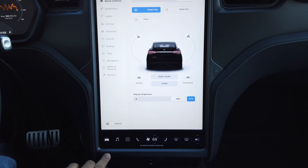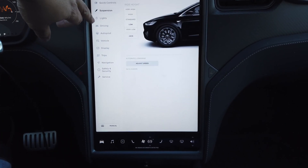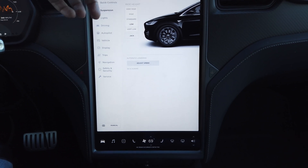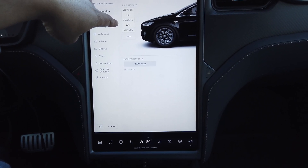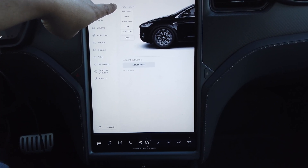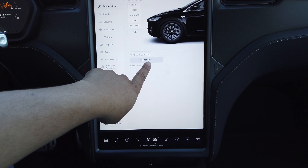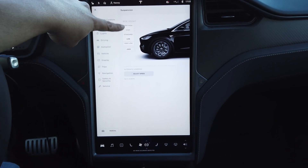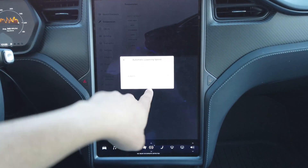To change this, you go to the controls — the little car icon — then you go to Suspension. The car has to be on, so you're in the seat with your foot on the brake to turn it on. Then you've got your ride height settings, and you go to Adjust Speed and set the lowering speed you want.